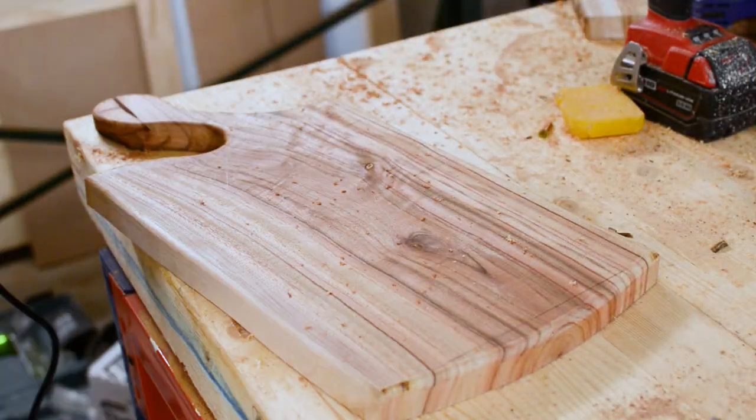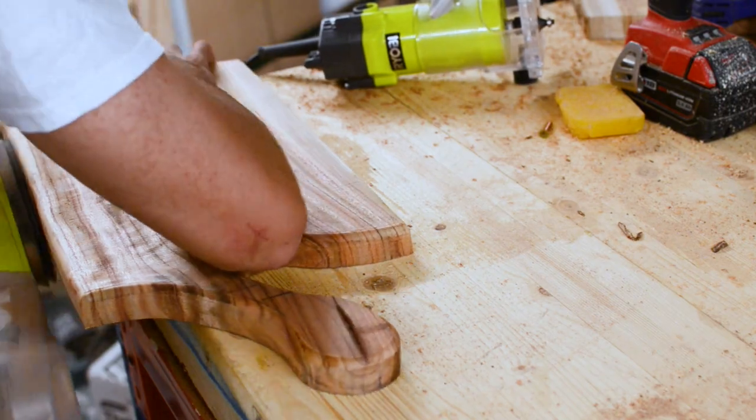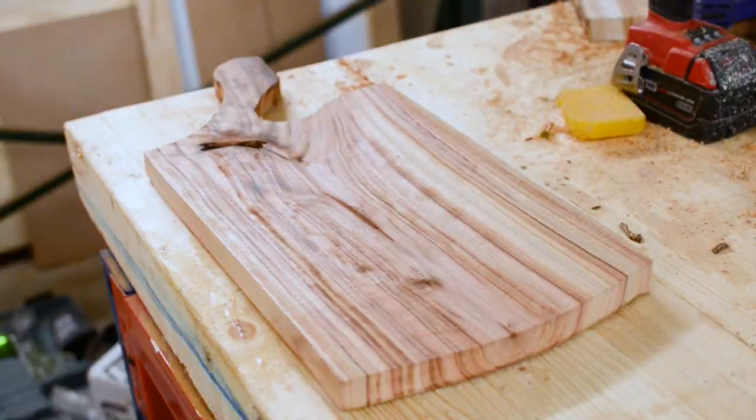I used my router to curve my edges over. If you haven't used a router before, I recommend getting a palm router first — it's smaller and easy to use, and it's a perfect confidence builder.